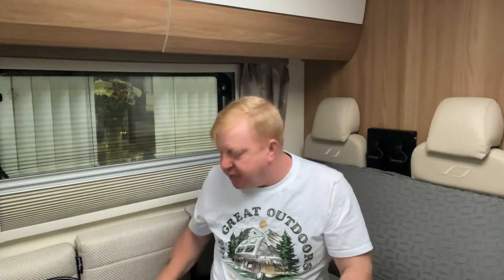Worth its weight in gold. Keep it in your garage, keep it in your glove box. You can always help somebody else out if they've parked near you in their motorhome — if you're on a rally or something like that and their vehicle won't start, you can jump start it with that.